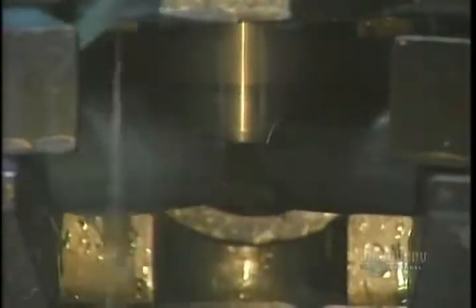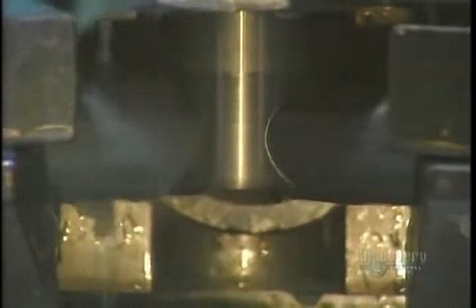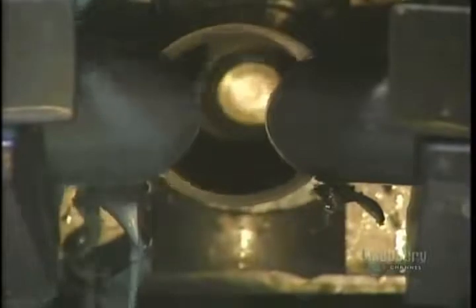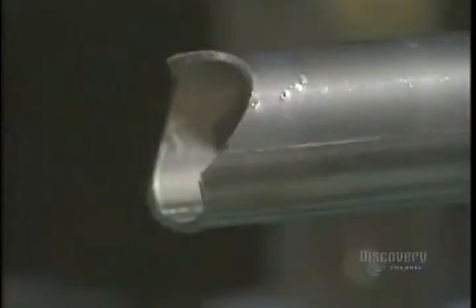The tubes must now be machined — that is, cut into lengths so that they correctly fit into one another. During this operation, cutting oil cools the tube. The tube is cut taking into consideration the insertion angle of the other pieces.